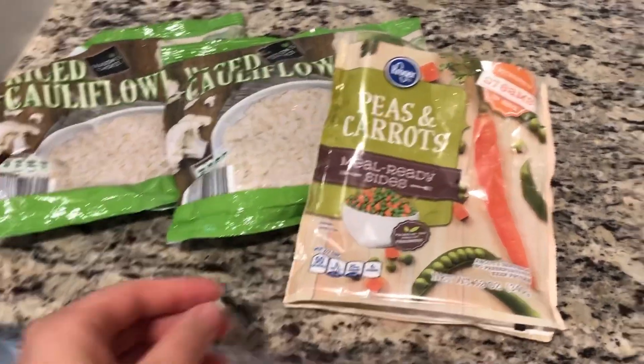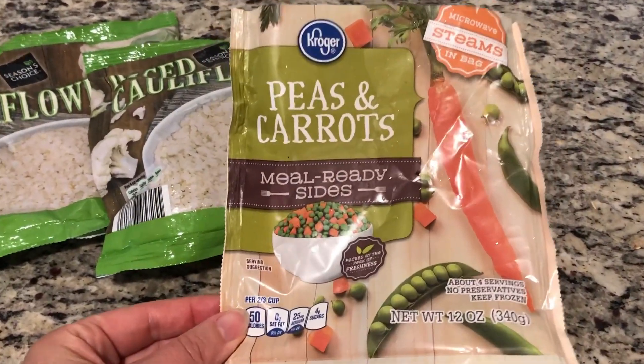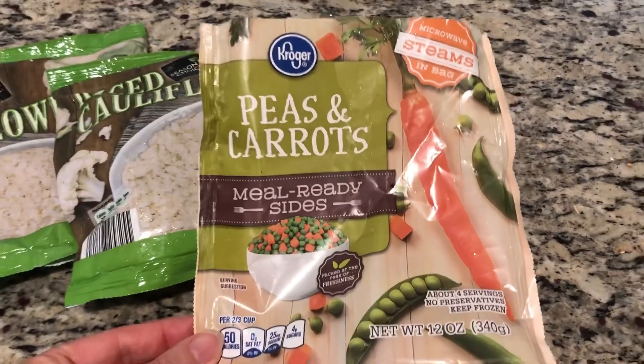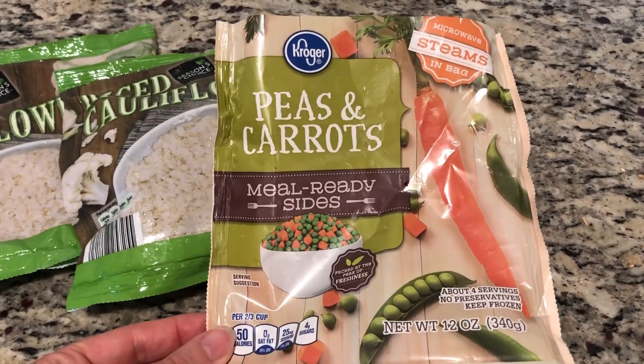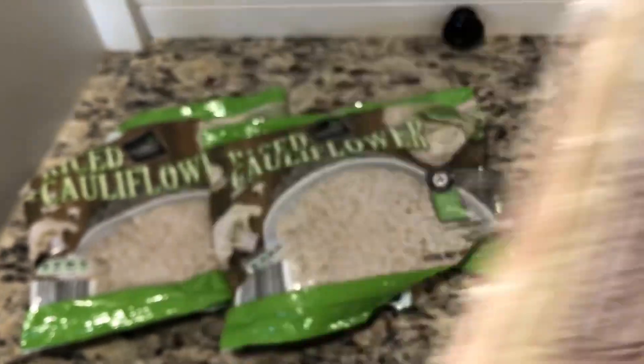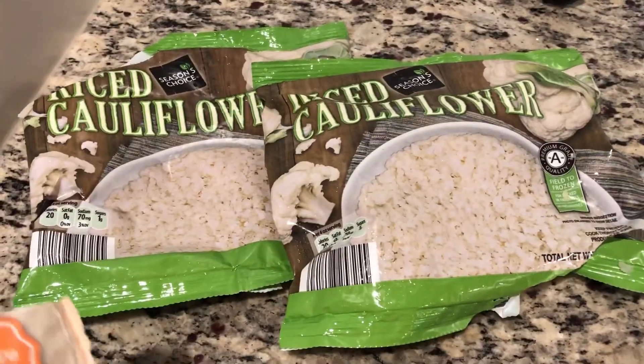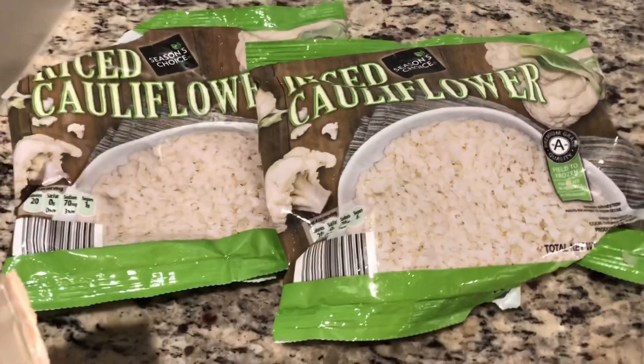Here is the tip for the peas and carrots — I buy the frozen. For those of you that are concerned that that's too many carbs in a serving for fuel pool, it's seven net carbs for two-thirds cup. And there is the cauliflower rice from Aldi, or I buy it at Costco.